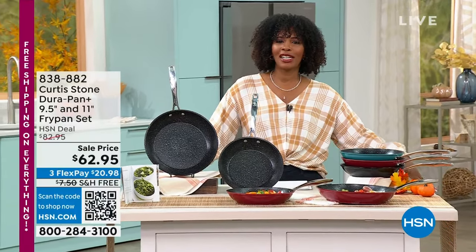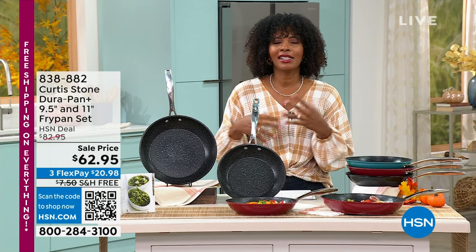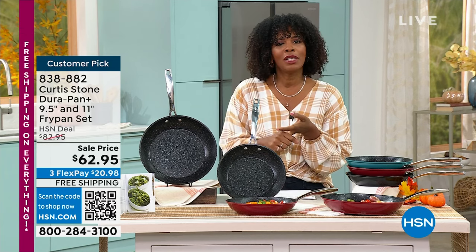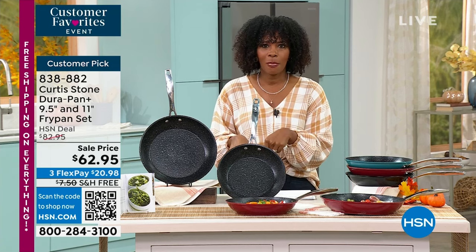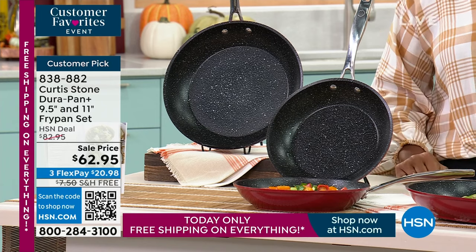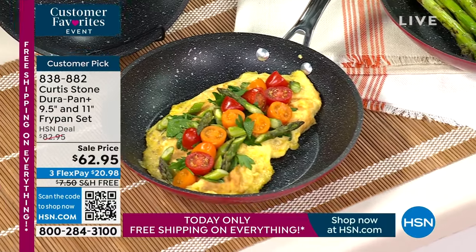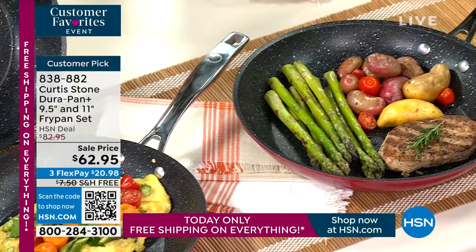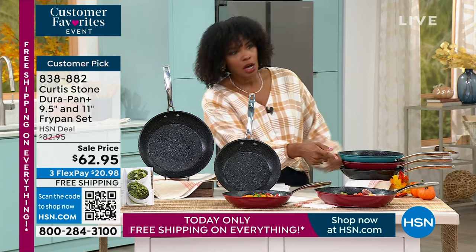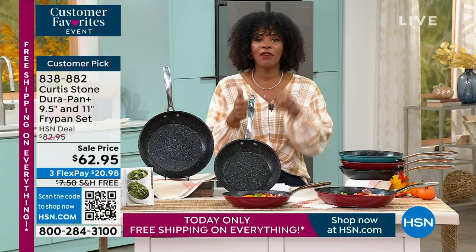Welcome back. We have the DuraPan nine-and-a-half-inch and eleven-inch fry pan set. DuraPan releases food easily, nothing sticks, and you can cook or bake with it effortlessly. Color choices are turquoise, red, and black — turquoise only has about 600 left. Chef Curtis Stone is joining us from his ranch in California. With free shipping and handling, this is the deal of the century — the sauté pans are everything. Free shipping and handling on the whole DuraPan collection.